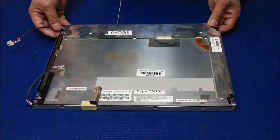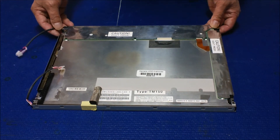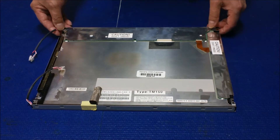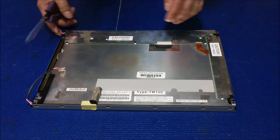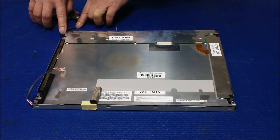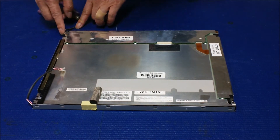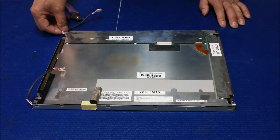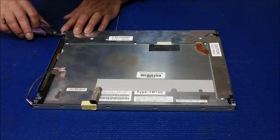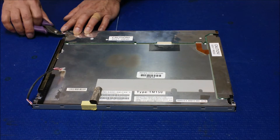To upgrade the LED backlight kit, our backlight kit is quite easy for this screen. First, we have to use a cutter to remove one of the plastic pins right here — we're going to cut it off, and then we can slide the backlight assembly out. We're going to cut it off here.